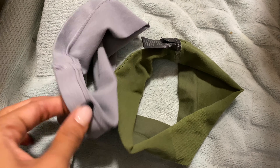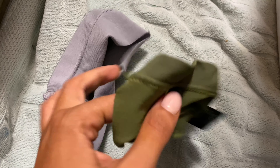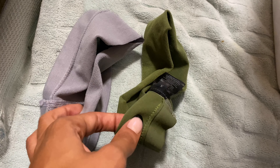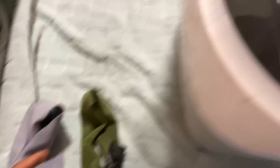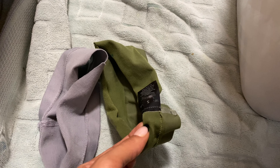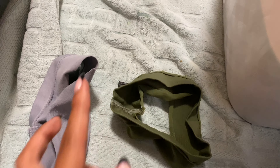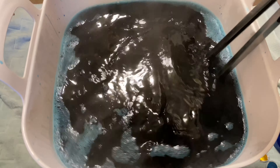Good news — the gray did take and it does change color. Bad news is that it came out identical to the other pair of shorts I already own in this color, and that's not what I wanted. So I added more teal, and I'm going to retry this and see if it gets any darker or more blue. At this point, I'm just going to throw them in and hope for the best.